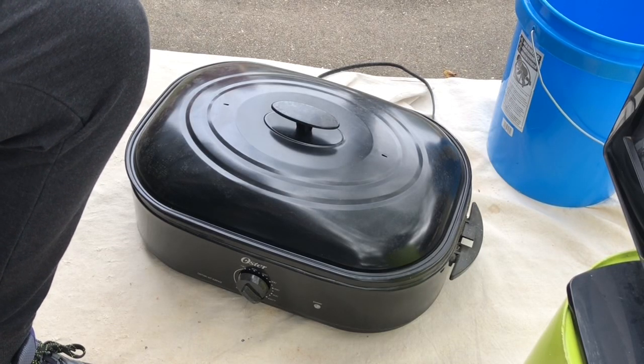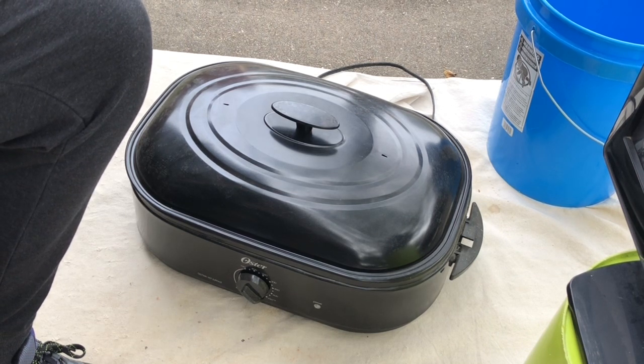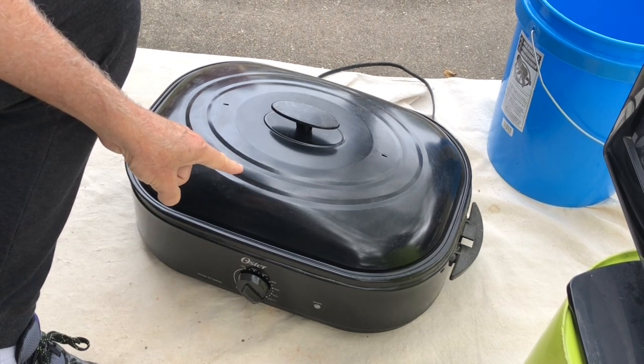Hi y'all, Freezecracked here. So here's the deal — it's turkey day, mid-afternoon, and I felt like I had the need to do a video to talk about turkey roasting, or rather, using a turkey roaster for heat treating rock.